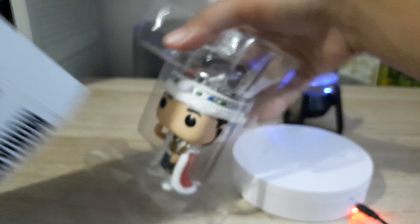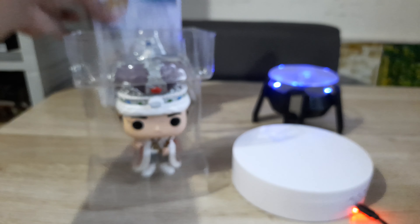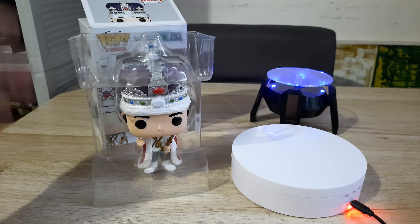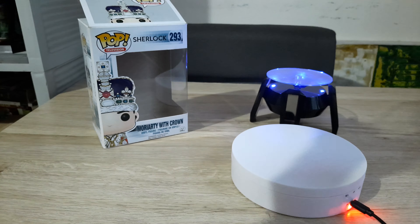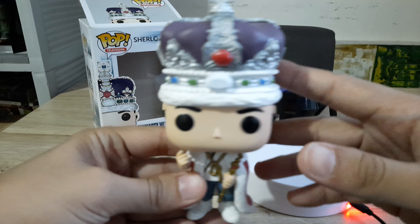You see the box is kind of loose because I've had this for six years now. But I will never get tired of Sherlock and Moriarty. Let's just have it here as a background — this one is cute. And let's remove him from the box, or rather, from his plastic cabinet.